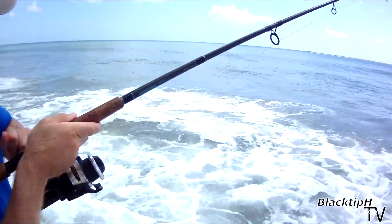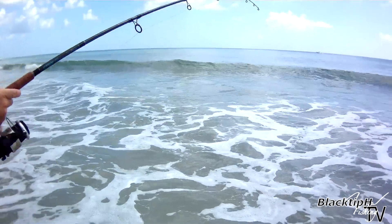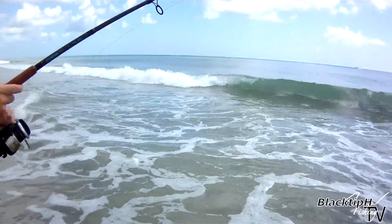So what you got on here? Say again? What you got on? I think it's a snook. You think you got a snook? What did you use for bait? A mullet that you snagged. So we got a live mullet, and we got something on here. We think it's a snook.